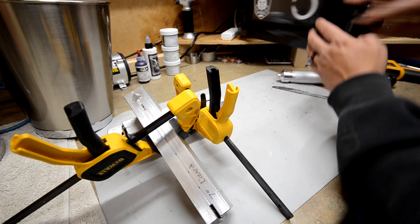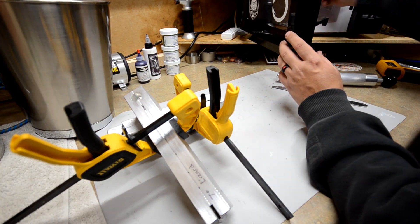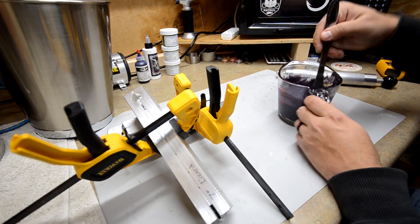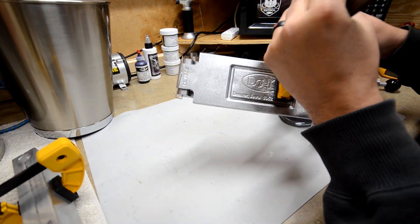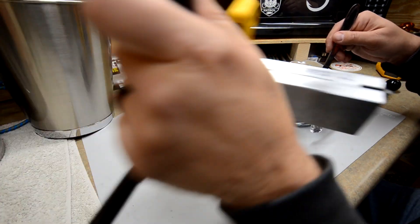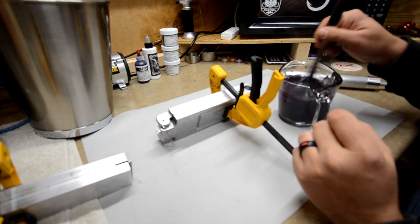Alright guys, just got done heating up some recycled plastic and I'm going to try injecting both the old Essential Series mold, so I can show you what the finish looks like, and then I'm going to inject the new CNC mold so you guys can see what both of them look like.